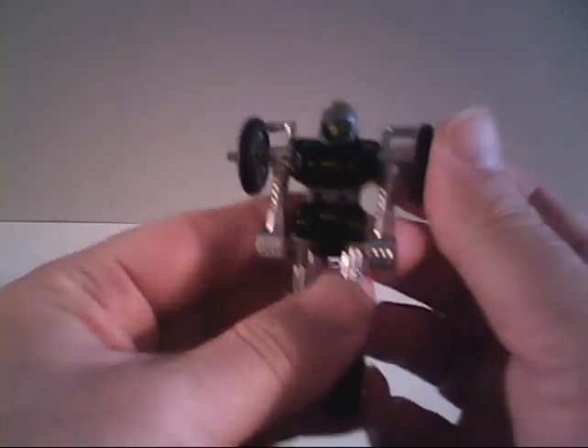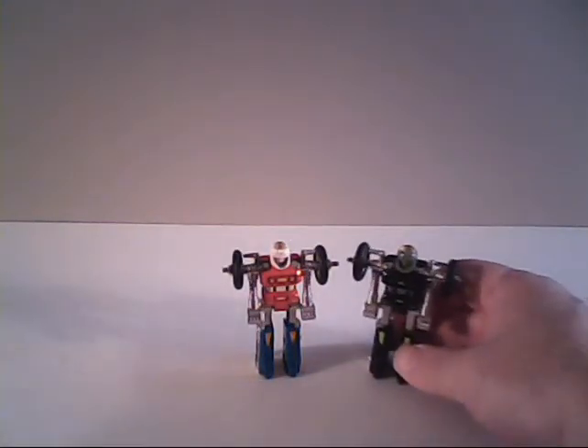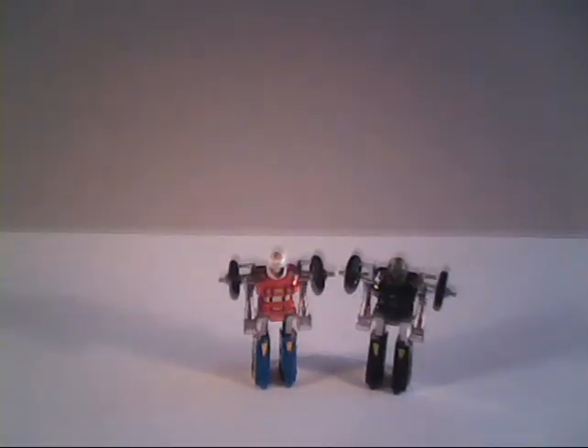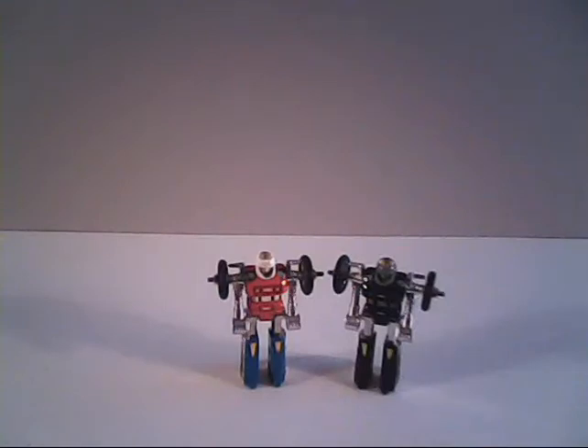I kind of like this color scheme more, but that's just personal preference. PsyKill would also be released in the GoBots line as one of their Super GoBots, and he would have a model kit based off of him during the GoBots line as well. So that gives him four different ways to be made available.